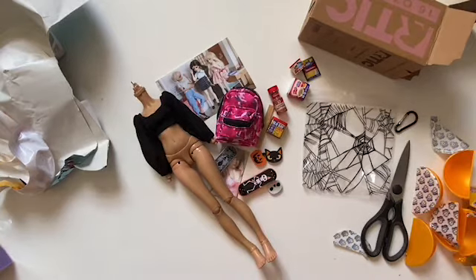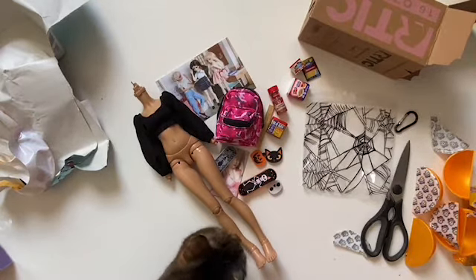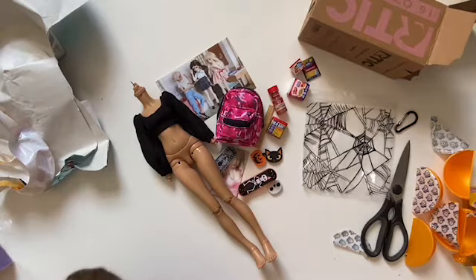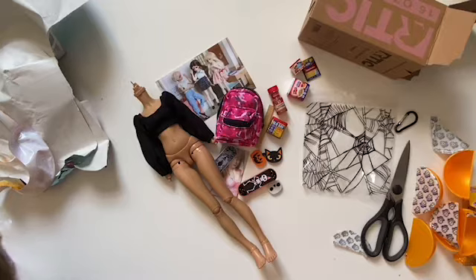I had to cut up the sides of the sleeves so that it would fit my Mimoni, and it was so sad because I didn't want to cut up the top, but I had to. Because everything Hardcore Makes fits my Mimoni. I had to get my Mimoni.